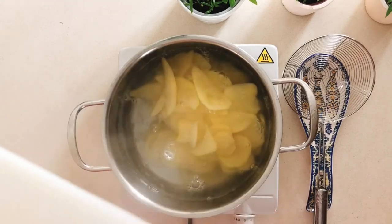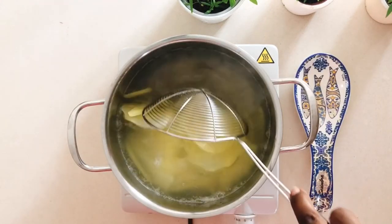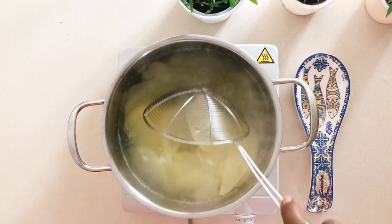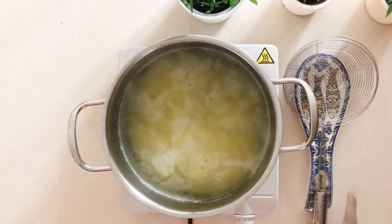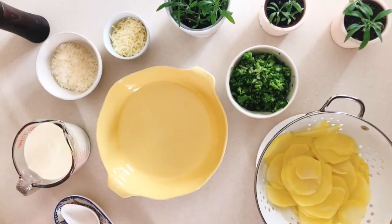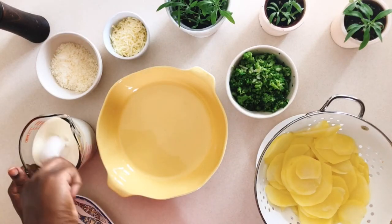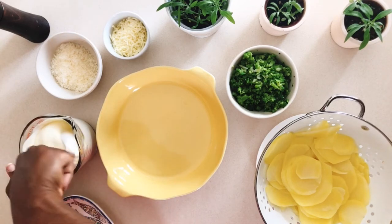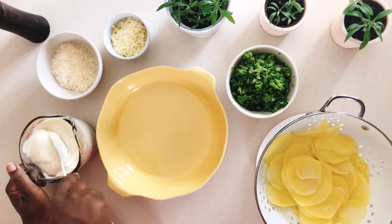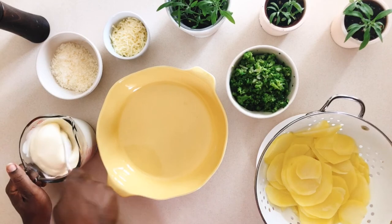Now we move on to the potatoes. Peel and cut the potatoes into thin slices and boil them for seven minutes. If you're using fresh broccoli, boil it for eight minutes. If you decide to use frozen broccoli, throw it in the microwave for six minutes and then roughly chop it, making sure that the stems are quite thin.